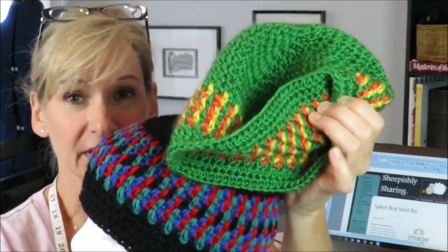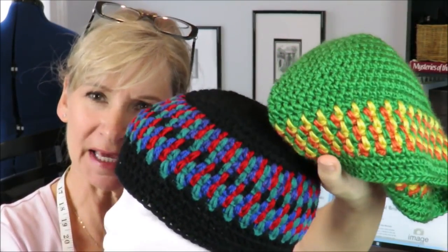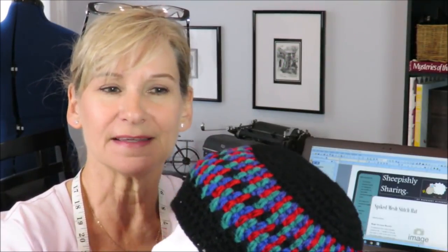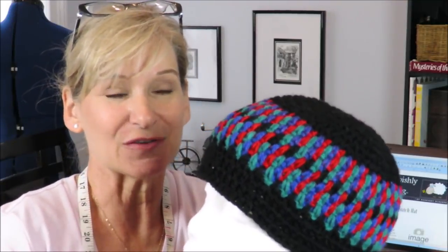I've shown this hat recently along with this one right here, and we've had a lot of interest in how I made these hats. Basically, this is a type of spike stitch, if you're familiar with that, only this one does not create such a thick fabric. Karen Hales helped me notice that it is a combination stitch of a spike and mesh. So if you want to learn how to make a hat like this, stay tuned!